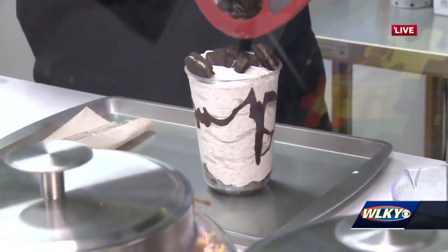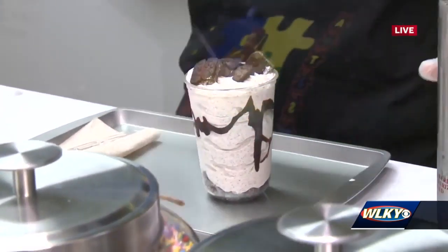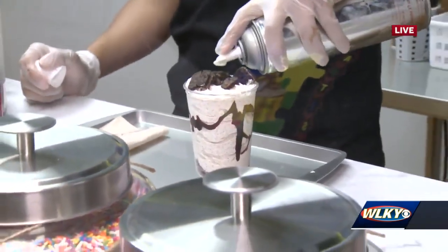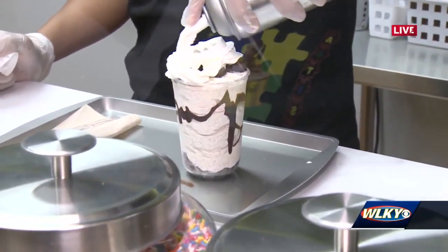Dylan is working on the Oreo shake - it looks so delicious! They have multiple types of shakes but only do shakes - no cups of ice cream.